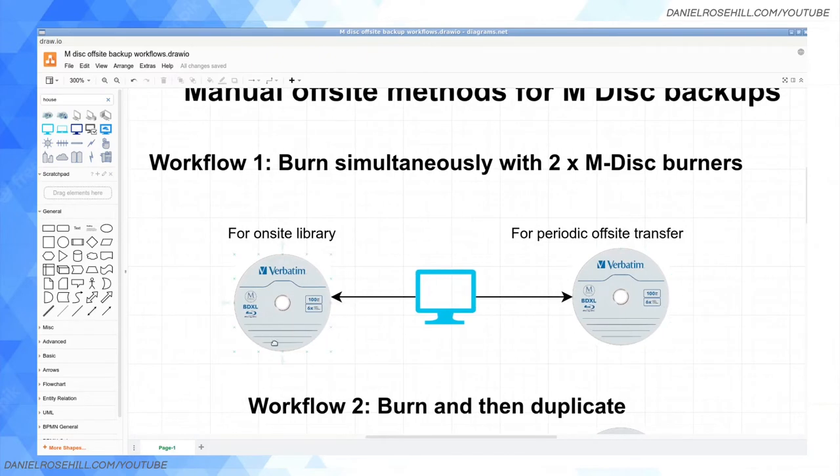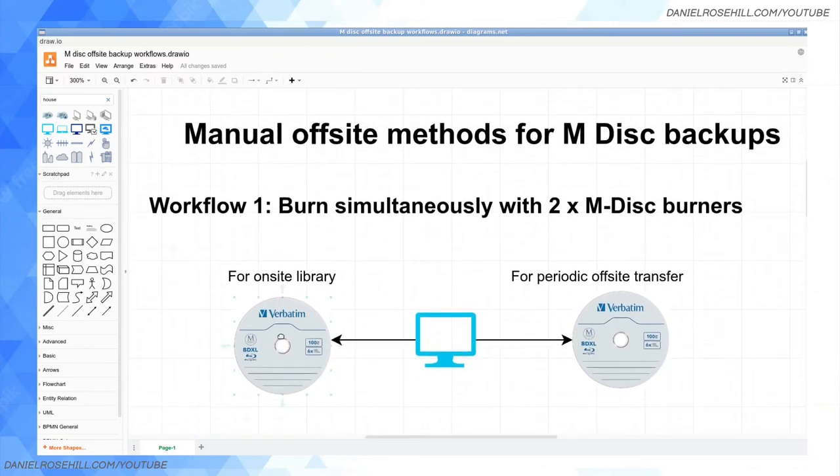Workflow one: burn simultaneously with two M-Disc burners. We're going to need to burn two copies of our data — say 20 gigs of video data at a time, or photos, whatever the case may be. I have not been able to find a burner on the market with two tiers that lets you burn two M-Discs simultaneously. So I asked people in the optical archival community and they said: just buy two individual burners and hook them both up to your computer at the same time.